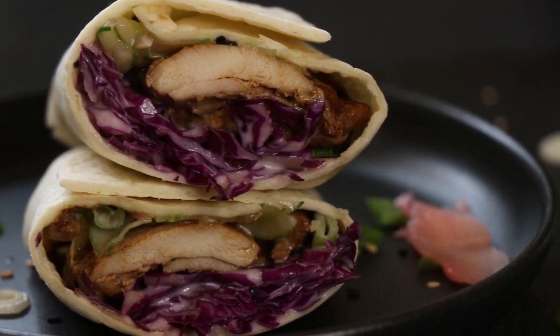Today I'm going to show you how to make a Japanese inspired chicken wrap. What makes this Japanese? Well, I'm using some wasabi and some pickled ginger, and trust me guys, it's going to be delicious.